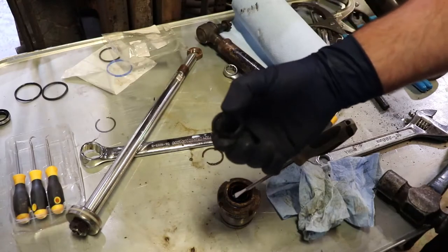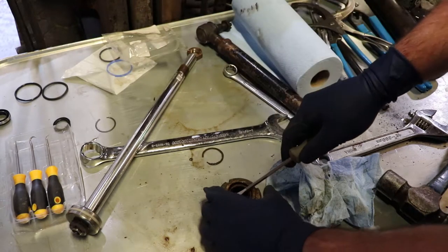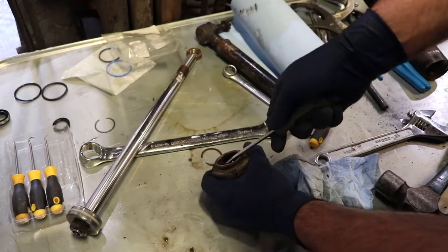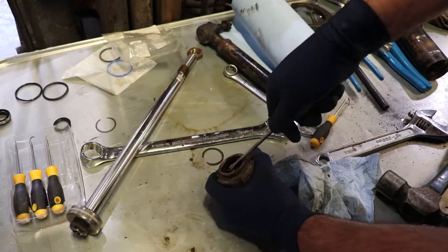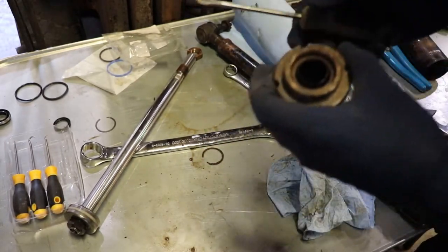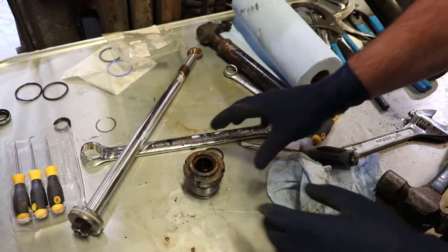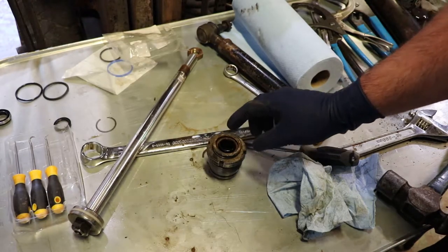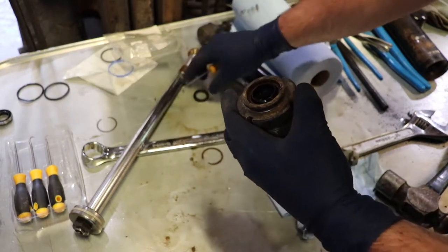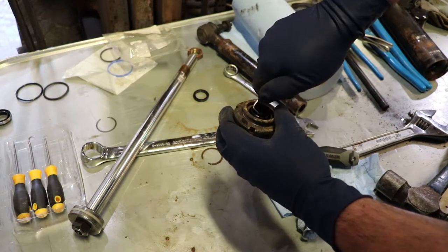After a closer observation, the second seal is fully pliable so I just need to pick it out. The only thing that might be somewhat tricky is getting this initial seal out. I'm just going to use a screwdriver and try to pop it out — it's been in there for a while and I don't want to create any burrs. You want to think about how to get that out without marring up any of the surfaces.